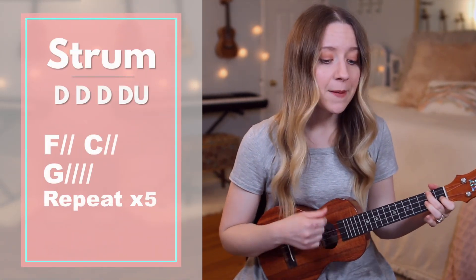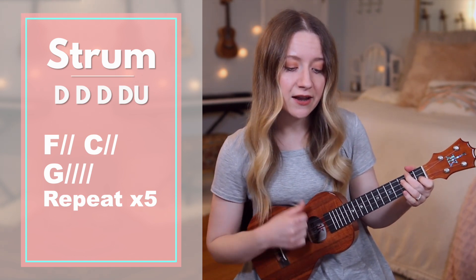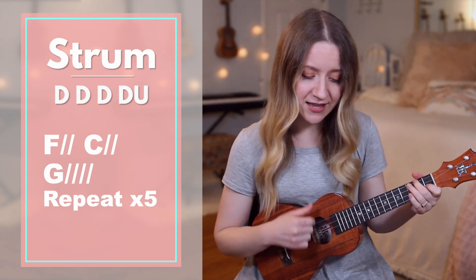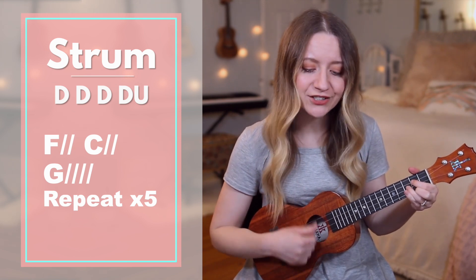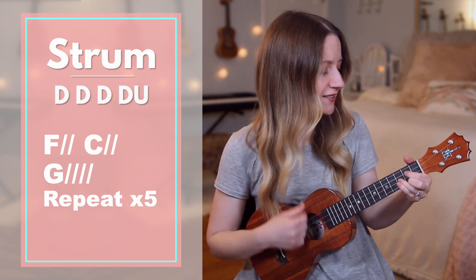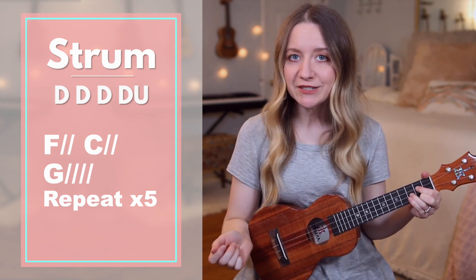Bridge with chord callouts — starting on F: by your — C — spirit I will — G — rise from the ashes of defeat. F — the — C — resurrected — G — King is resurrecting — F — me. In your — C — name I come alive — G — to declare your victory. F — the — C — resurrected — G — King is resurrecting — F — me.